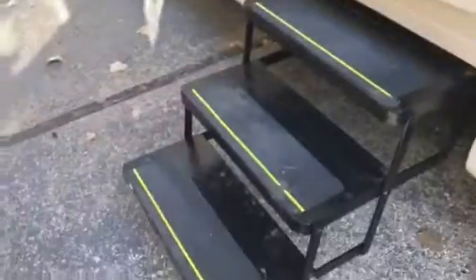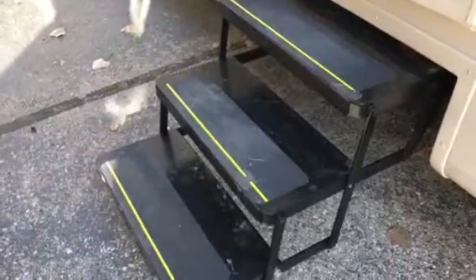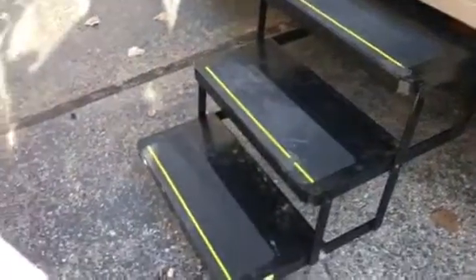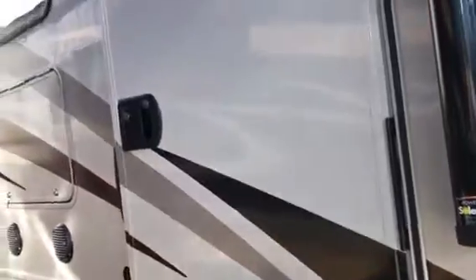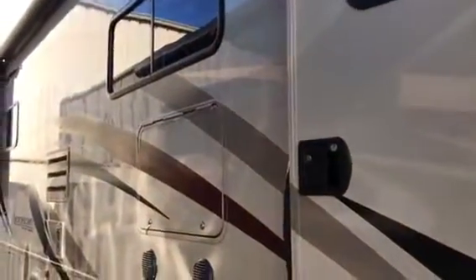Beautiful long awning with an LED strip underneath — I couldn't get that out since we're a little too close to this other coach. And then a three-step entry into your coach, which makes it a lot easier for elderly or injured people. This is also a 30-inch door, which is a lot wider than some doors, making it easy to get in and out or bring things in and out of the coach.